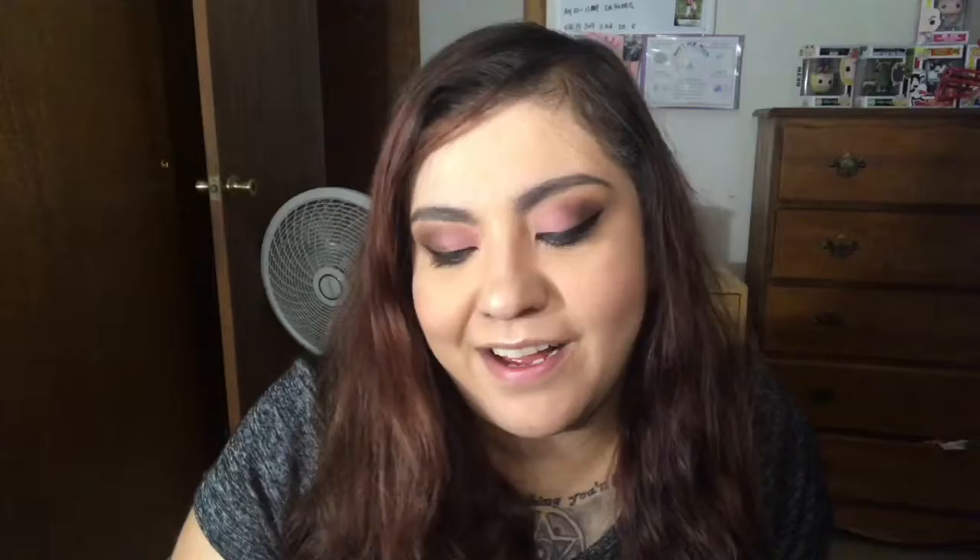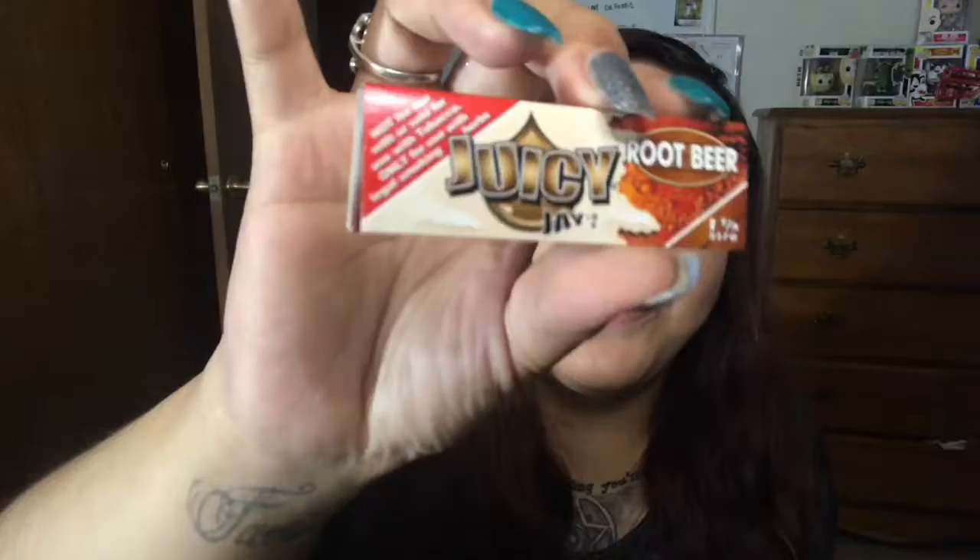The next thing in here are these really cool Juicy root beer flavored rolling papers. I don't use rolling papers but I definitely want to give these a quick sniff — oh, they literally smell like A&W! These will go in my little bucket full of papers. I think the flavor is amazing; I wish they would have done blunts in that flavor too.